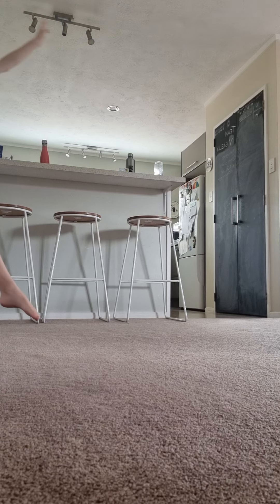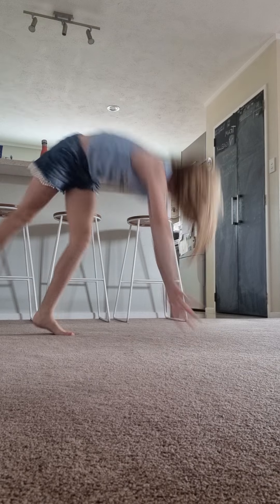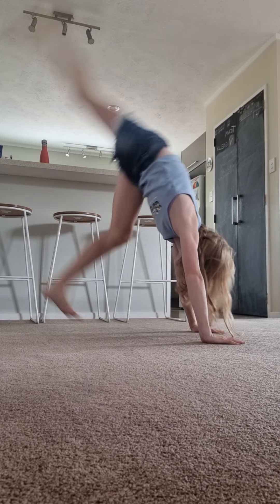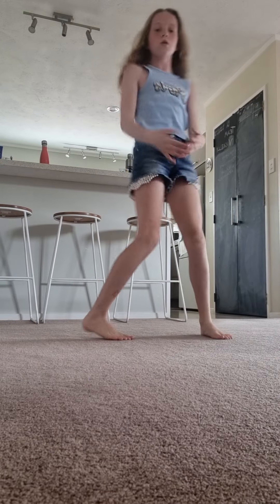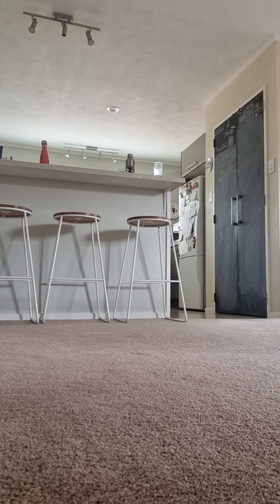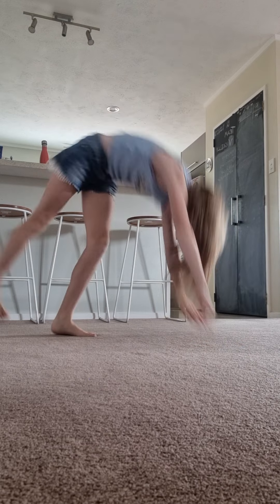I'm not very good at still handstands, but here we go. Oh my gosh, that was a really bad one. I'm going to do about five — you guys can do as much as you like. Instead of just falling on your back, I will also make a video on how to do a handstand into bridge. I'm going to do about two or three more. My last one was actually a good one, surprisingly.